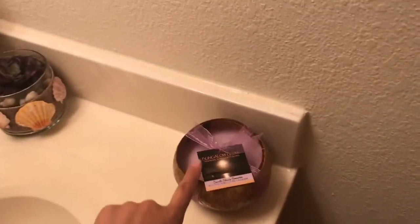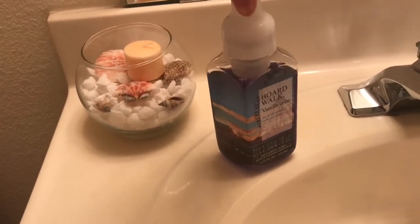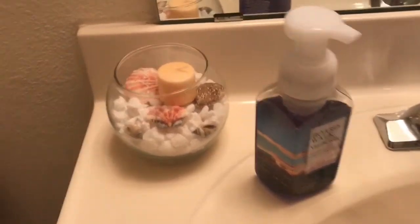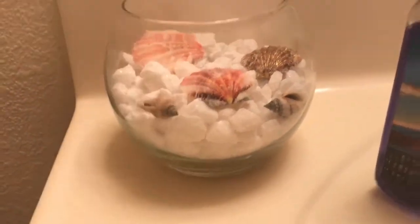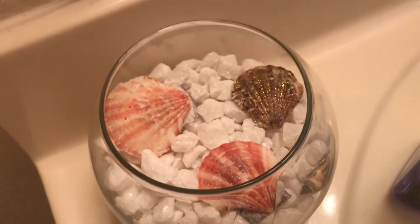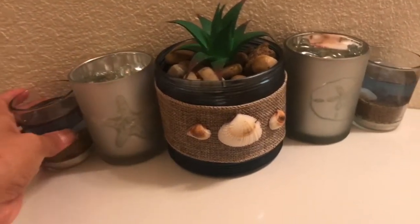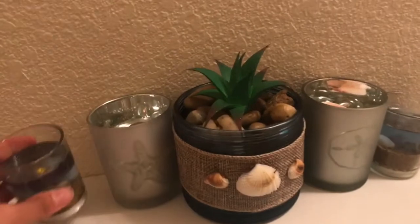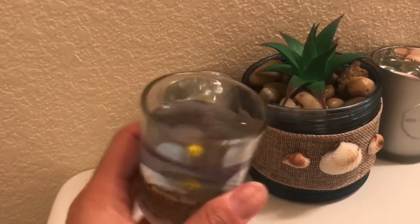Over here I have a candle I got as a gift from my fiancé from Hawaii, and on the other side a hand soap from Bath and Body from their annual sale. I also have a jar — I'm actually going to take the candle out and just leave the white rocks and shells in there. On the inside I have a glitter shell that inspired another video idea, and I also got some LED candles from the Dollar Tree with little shells and a starfish inside.